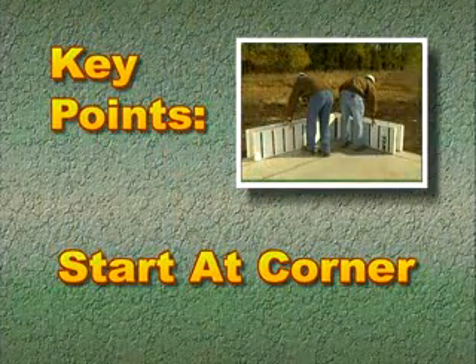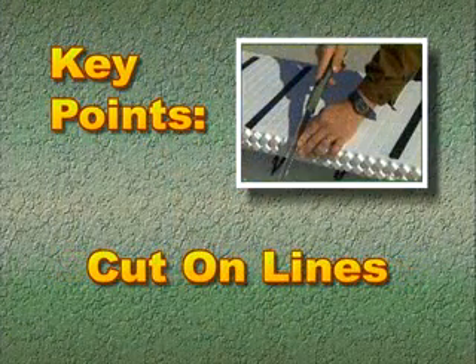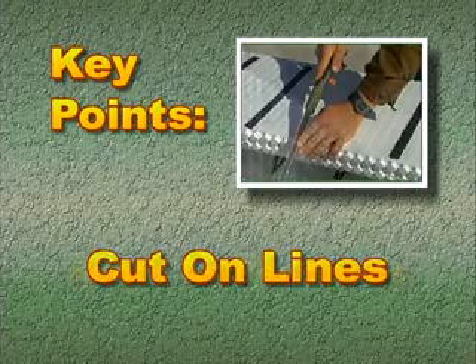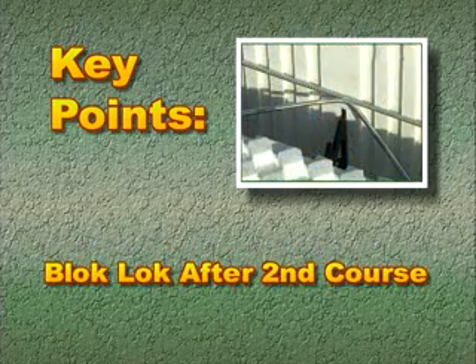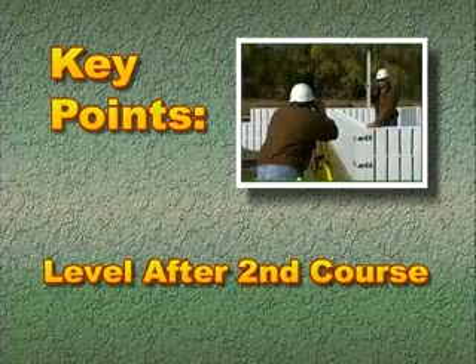Before we conclude this section, let's take a moment to review the points we have just covered. Start laying the forms at a corner. Cut forms on the lines to maintain interlock. Place rebar as per specifications. Install block lock in the second course. Level the forms after the second course. When we come back, we'll look at window and door boxes.